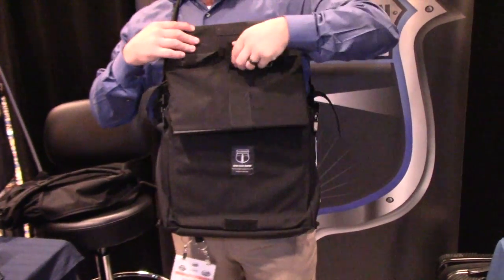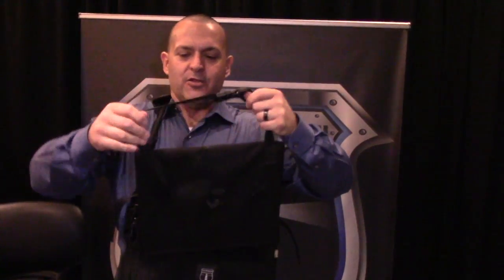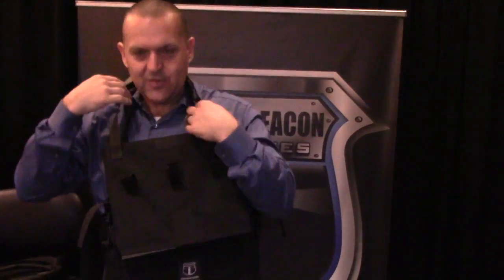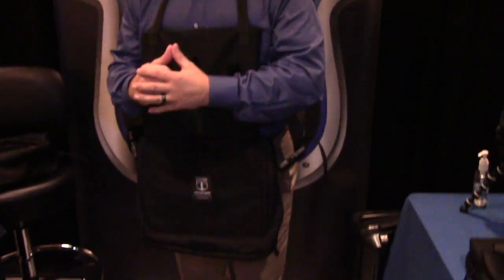Now if you have to go hands-on, there's a neck strap here that's adjustable. You can actually take the neck strap and adjust it to your side. Make it tighter if you need to. It allows it to become your personal body shield. You can go hands-on.